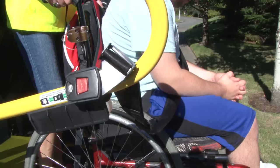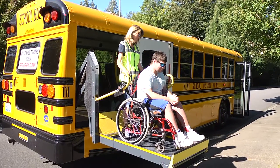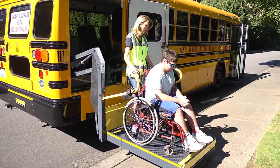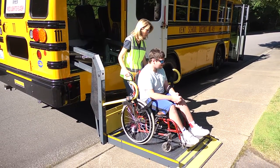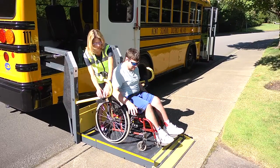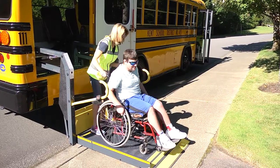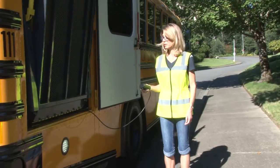Secure the ramp safety belt, making sure the ramp flap is up and secure. The driver will ride with the chair if there is room — a hand must always hold or clasp onto the chair for stability. Lower the lift to the ground, release the wheelchair brakes, and release the ramp safety belt.